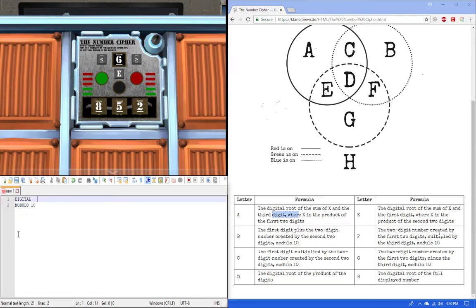To figure out a digital root, say I got a number like 598. The digital root of 598 equals 5 plus 9 plus 8, which is 22. If we still don't have a single digit number, we take the digital root again: 2 plus 2 equals 4.